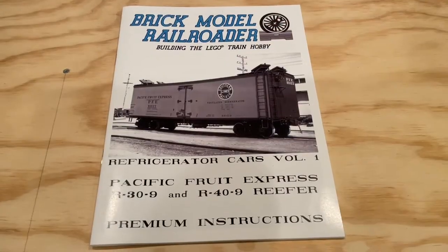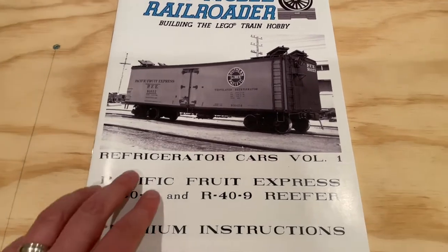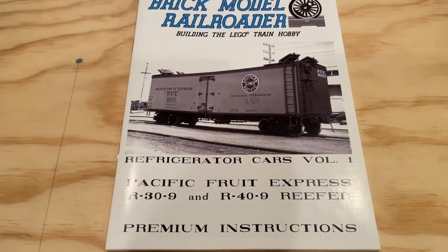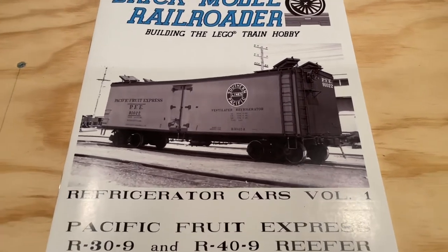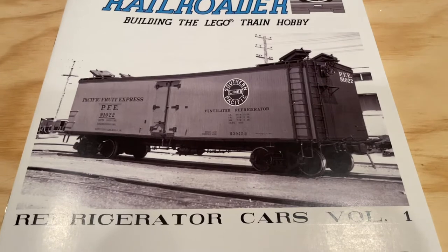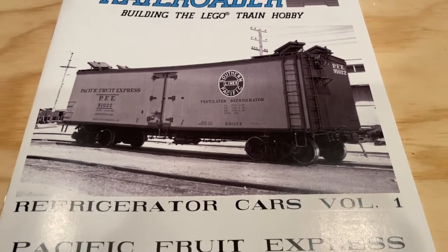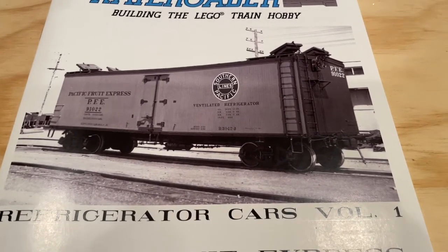Now let's take a closer look at the instructions themselves. Very high quality — really like the finish on the printing and the printed pages. The front of the instructions has a real-world picture of this train car, which I really like. It helps drive home all the great details they've managed to include in the model, and I like the real-world tie-back as well, seeing these train cars in their natural environment.